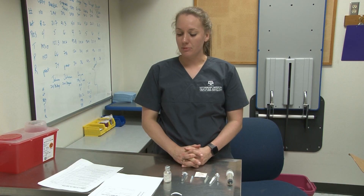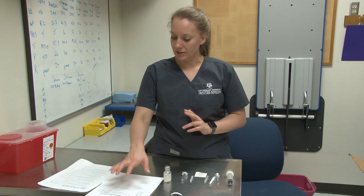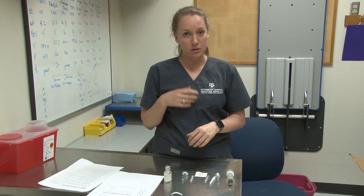Hi, I'm Sarah Kronberger. I am a small animal orthopedic technician here at the vet school. I am going to be showing you how to fill a syringe for an injection today. We have orders from a doctor that says we're going to be giving one cc of a rabies vaccine sub-q to Reveille.